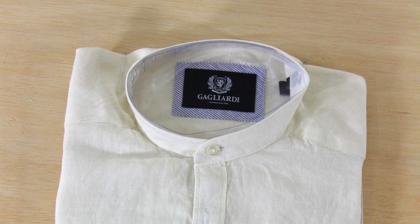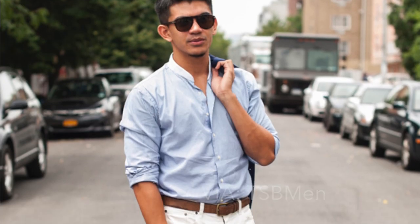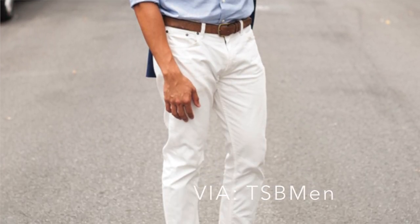First up, the band collar. This is probably one of the least common collars you see, but it's one that I really like, especially in a casual setting. I'm not too fond of them with suits, but in linen it's a very good casual shirt. This shirt is so light and breathable it feels like you're wearing a t-shirt. Band collars are great for that — they're not too formal, but they have that button-up feature, so they give a little more formality than a t-shirt.